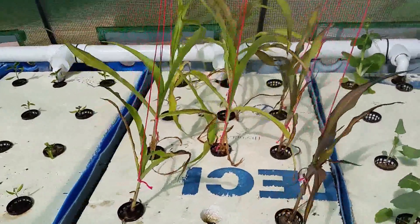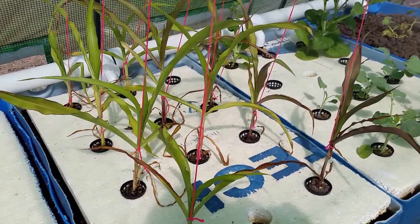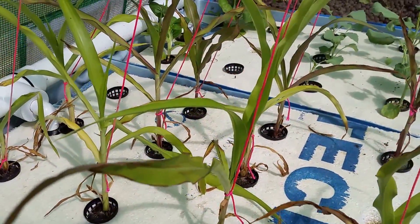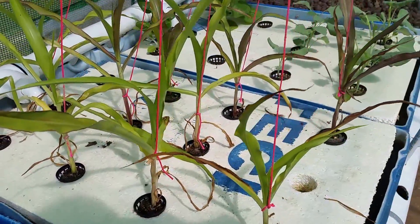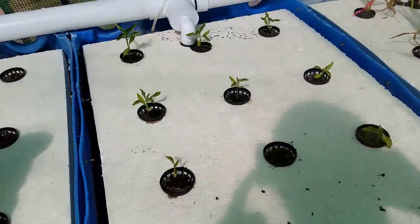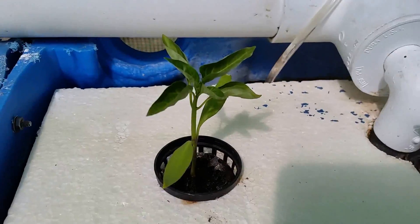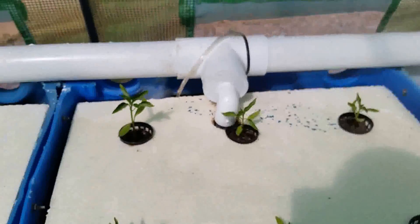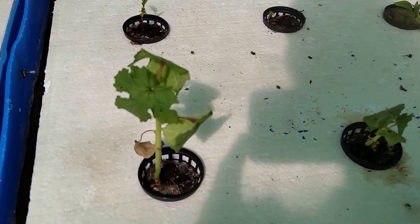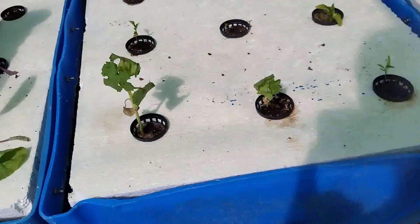I tied this up but these aren't doing so good. In optimum conditions you can hear corn grow it's so quick, and this is just not keeping up — 10 days in and barely taller. Bell peppers are slow and steady, nothing to write home about, but doing good. Okra is okay.